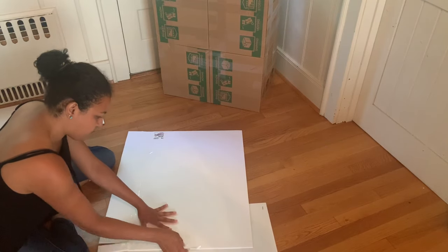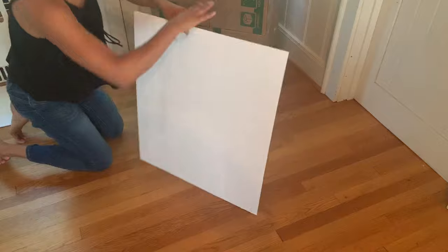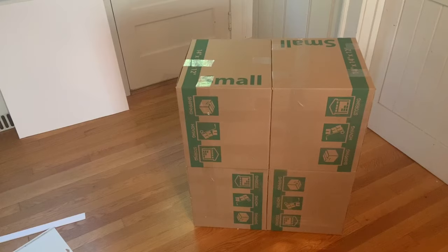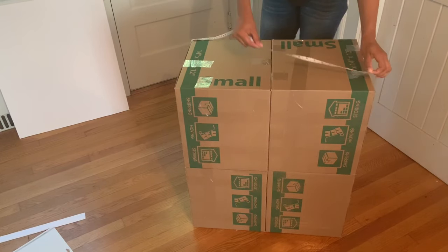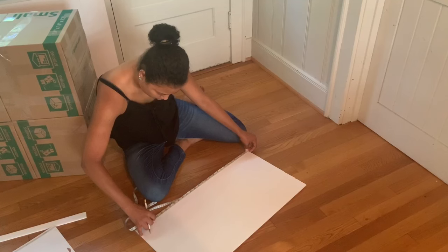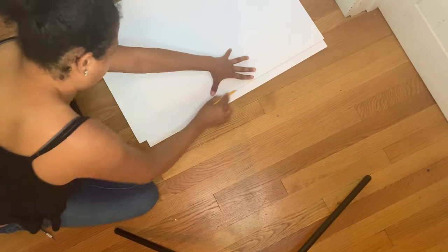Once all pieces are cut out, check how the foam board looks against the box — it fits perfectly. Then grab the measuring tape again and measure the next piece, which is 14 inches by 25 inches. Remember, each box side is a different size, so measure each one and follow your guide accordingly.